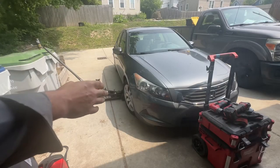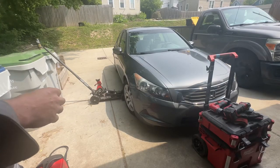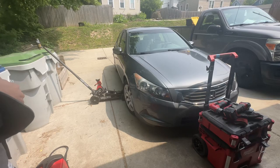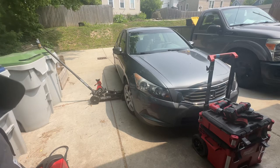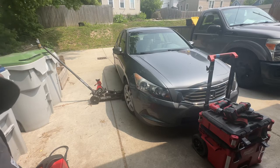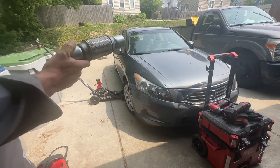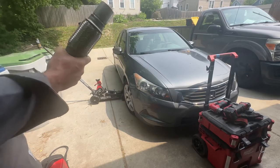Good morning, YouTubers. It's a great day to not be doing car repair, but hey, it's for a good cause, so I think we can all learn from this and fix a vehicle that's louder than hell. So today we're going to be replacing a broken flex pipe on this Honda with a new one.